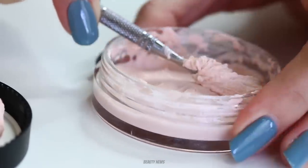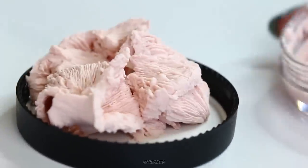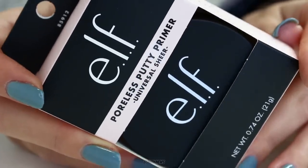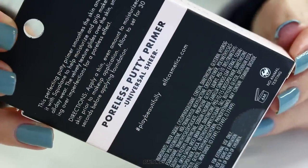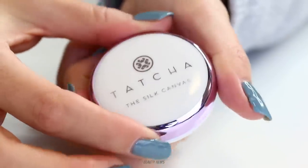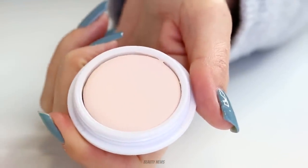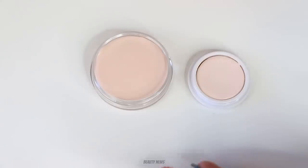Hello Beauty News family, welcome back to The Makeup Breakup — this is a series where we destroy makeup. Today we're doing a comparison video. We have the ELF Poreless Putty Primer here, which was actually sent to us by a subscriber named May. Apparently this is a more affordable dupe of the Touché Silk Canvas Primer, so we're going to take a close look at both of them.